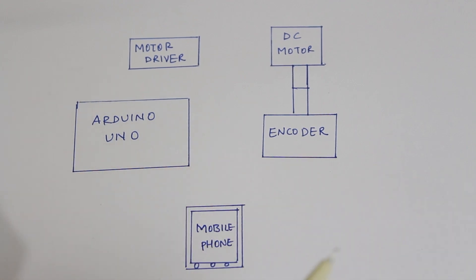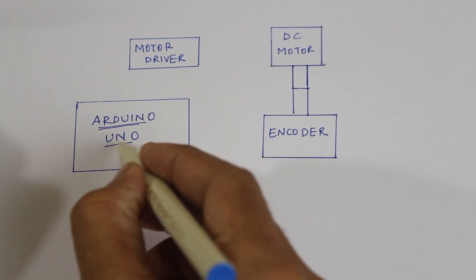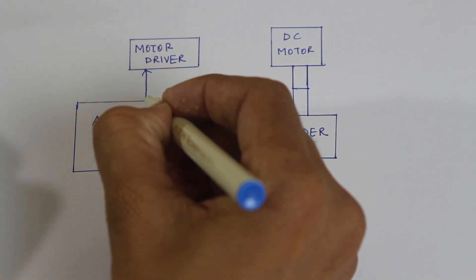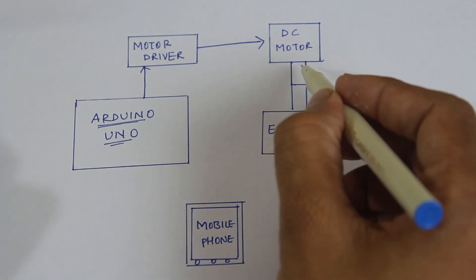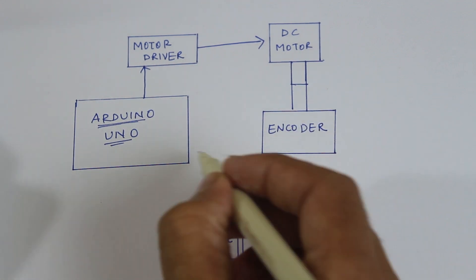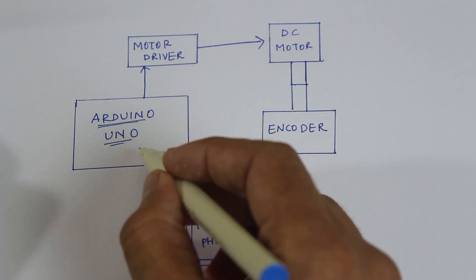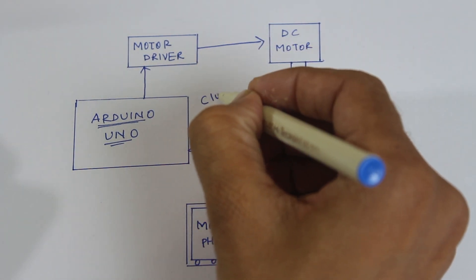So let me tell you what is going on here. We have our microcontroller, Arduino Uno. This microcontroller gives the signal to the motor driver, and this motor driver runs the DC motor. The DC motor is connected with the encoder. This encoder gives feedback of the position of the DC motor back to the Arduino, and in this way it becomes a closed loop system.